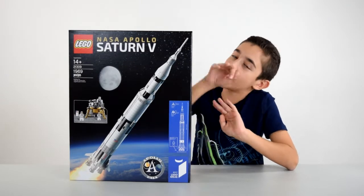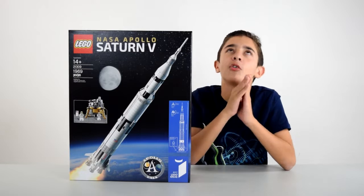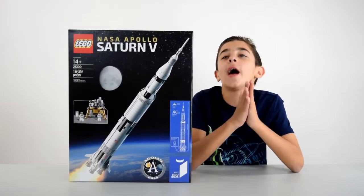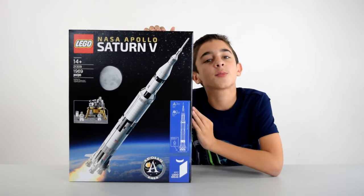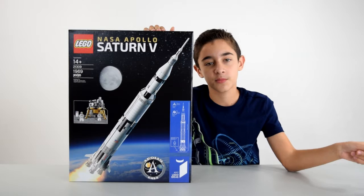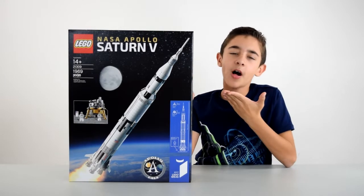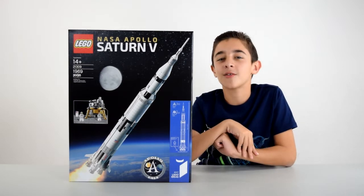Hey everybody, it's Monster Club, and today I have one of the most historic machines of all time, the Apollo Saturn V rocket. I'm excited to have this because my school had Space Week the week before Christmas break, so I feel like this is a good way for me to follow up on what I've learned. I'll be building this big guy and showing it to you today.